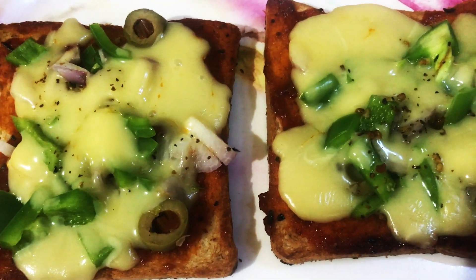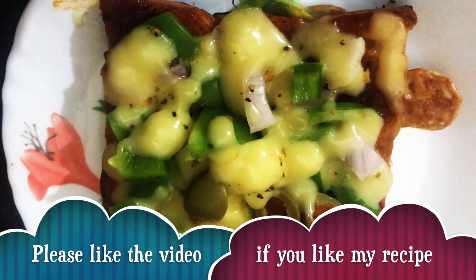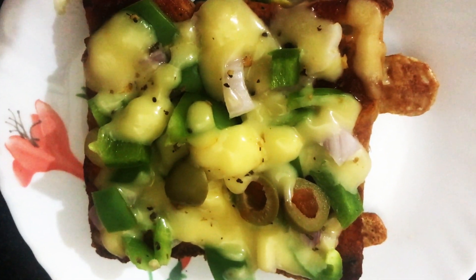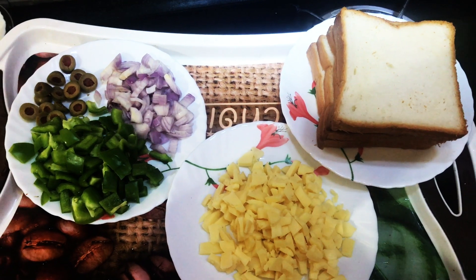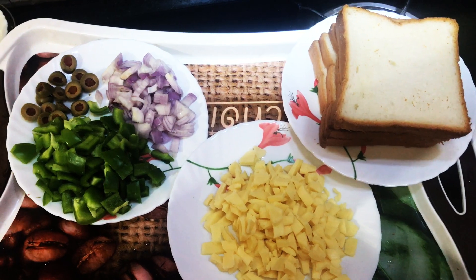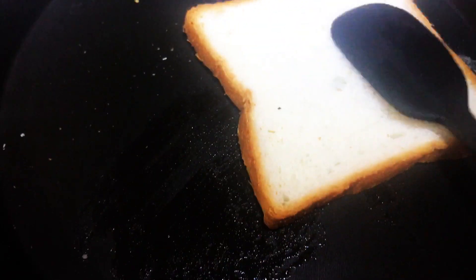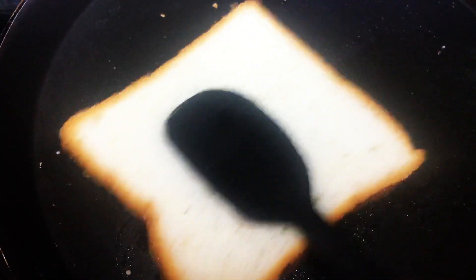Hi guys, welcome back to this kitchen! Today we are making bread pizza on toast. I have used onion, capsicum, and olives. If you do not like these, you can add toppings of your choice. Tell an adult to toast the bread for you. Grease the pan with 1 teaspoon of butter, then toast the bread lightly on one side — this will help to keep the bread firm.